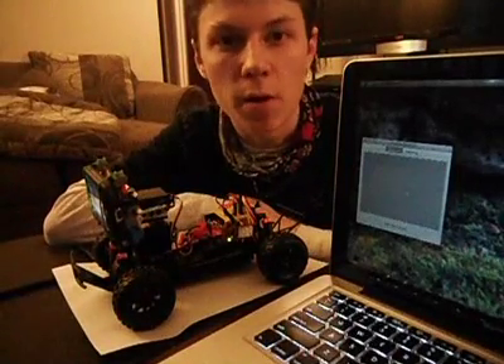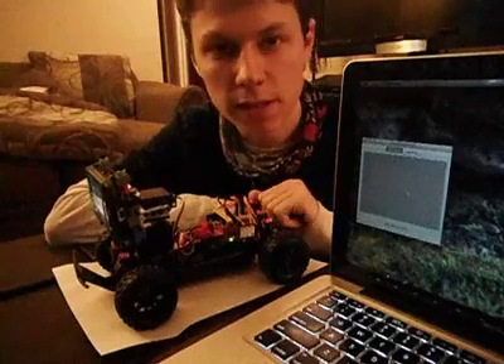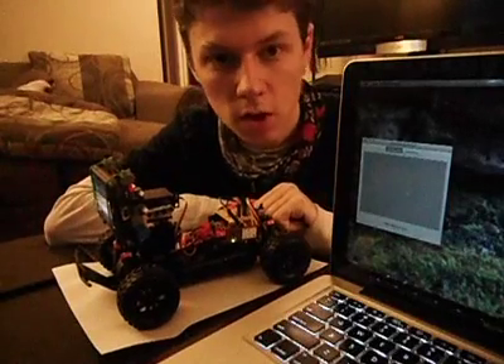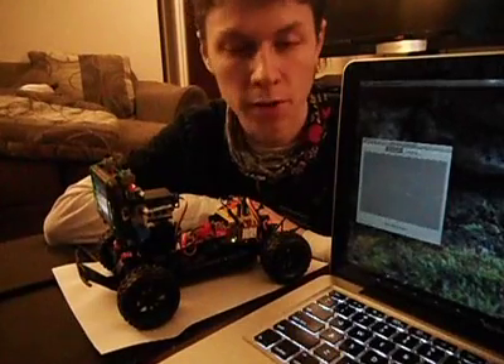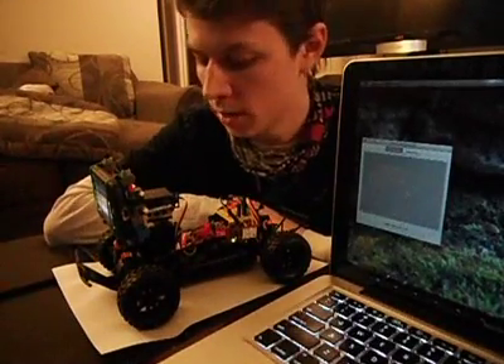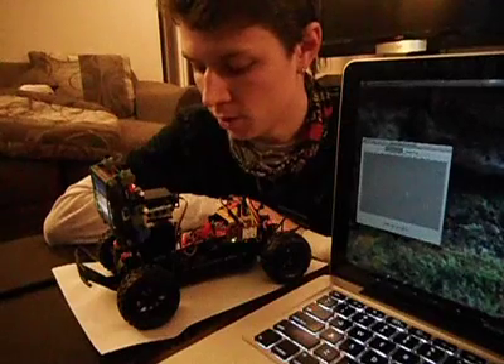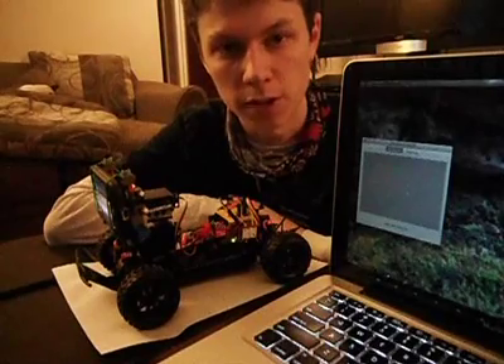Hi, this is Steven Leinberg in Building an Internet Controlled RC Car, Video 3. Now, the last time you saw me, I had a completely different car chassis. I've switched it out for this one in favor of interchangeable parts and the fact that it's lighter and much easier to power — I don't have to have quite so much voltage.